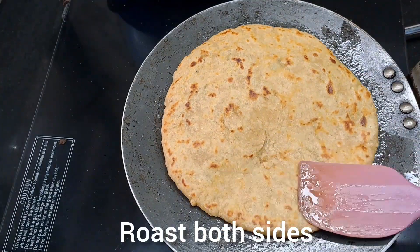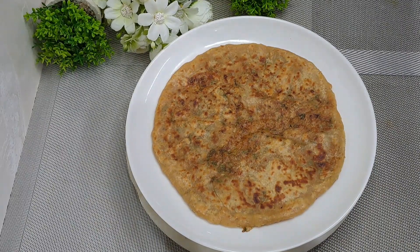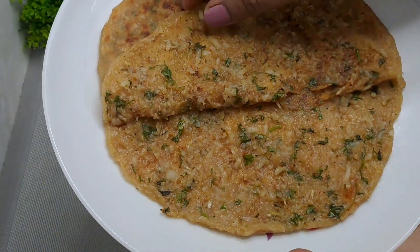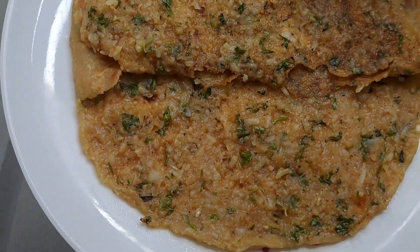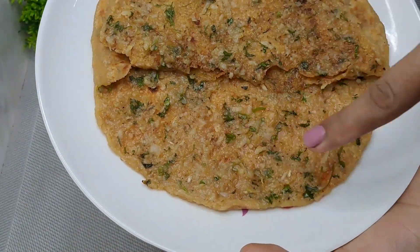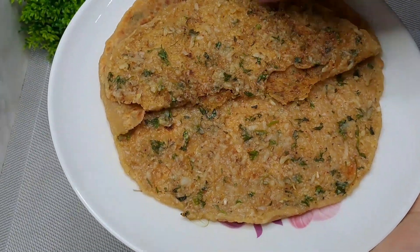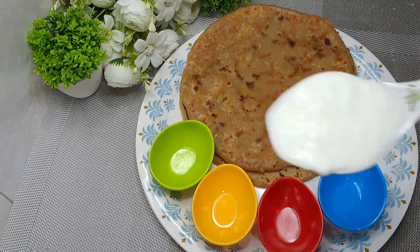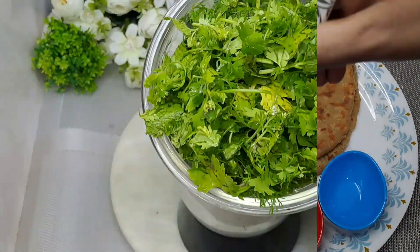My paratha is ready. Now you can see how evenly the stuffing is spread throughout the whole paratha. If you pay attention to these little things, the paratha will turn out well. Many people in the comments on my short video have asked how to make it well.